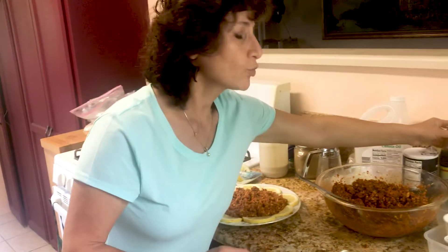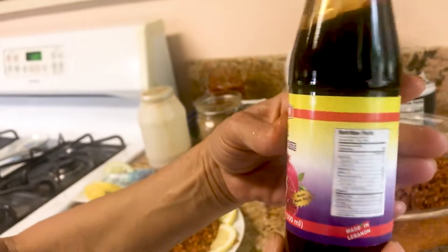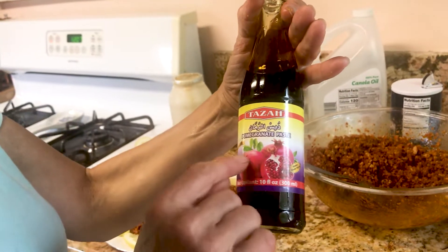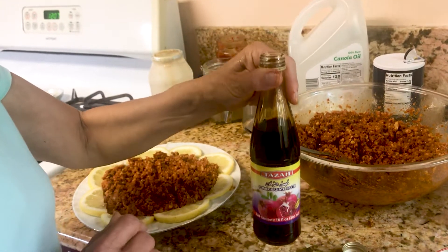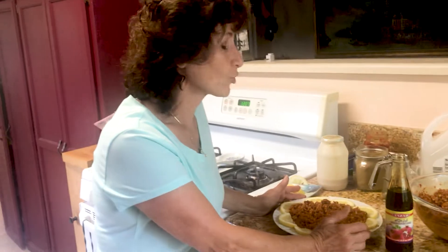Thank you very much for watching — it's very simple and easy to do. Let me show you the pomegranate molasses so you know what it is. They sell it in Middle Eastern markets — you can see the picture of the pomegranate on the bottle. I'm sure even regular markets sell it. Thank you again for watching, and if you like it please like and subscribe to my channel. Bye bye!